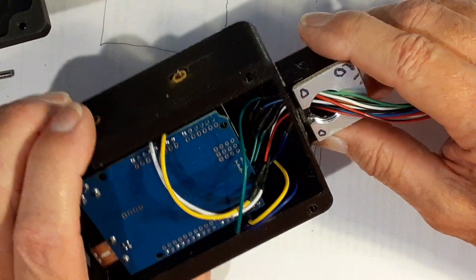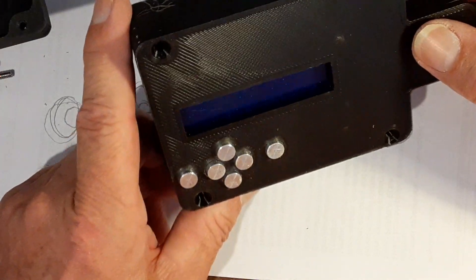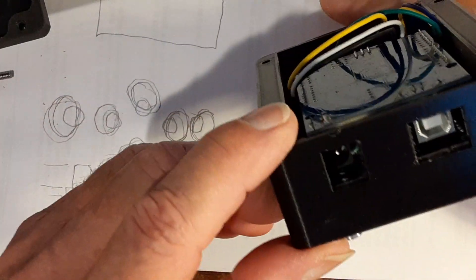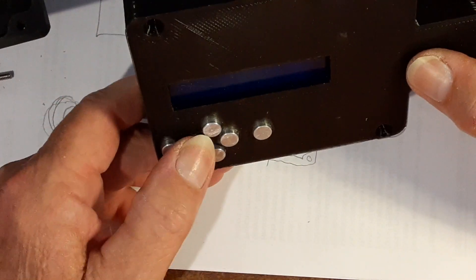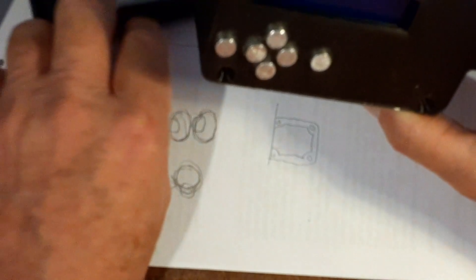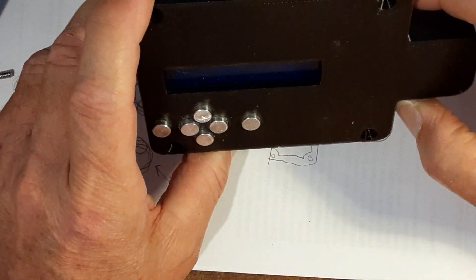Overall it worked out really well. I just wanted to show you that. I'll see about getting some files, because this would come in handy for a lot of other things you want to use an Arduino on — you need a little control box and you can just use these buttons right here that are on the shield and you don't have to adapt anything to it. Quick, easy, and effective. Can't get much better than that. Talk to you later.